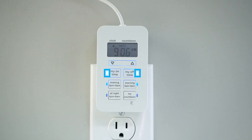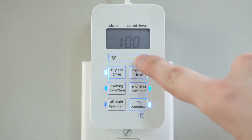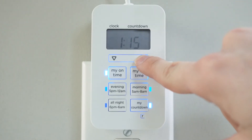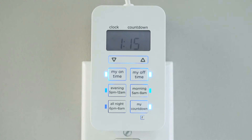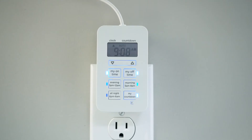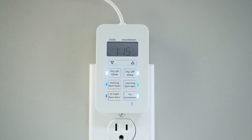Indicator LEDs next to the buttons illuminate to show which settings are selected. For greater versatility, the countdown function turns off connected equipment after as little as one minute to a full 24 hours. The display screen changes from time to a running countdown, allowing you to use the up and down arrows to adjust the timer to your desired duration. With the countdown activated, press the tether button to turn on the light and begin the countdown. The light automatically shuts down when the countdown expires.